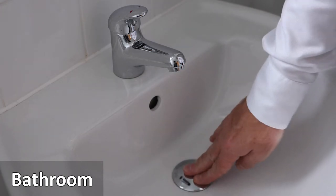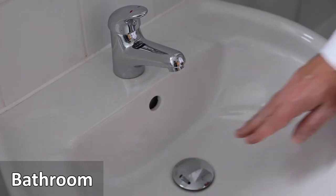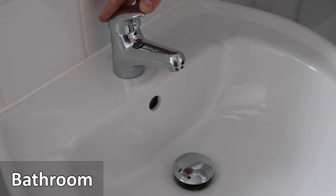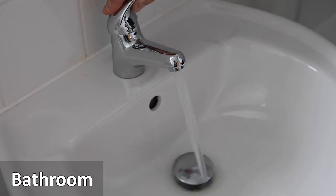There is also a shaver socket above the sink. The sink has an integrated plug. To block the sink press down the silver plug. To unblock the sink press the silver plug again and it will pop up. The lever tap turns to the left for hot water and right for cold water.